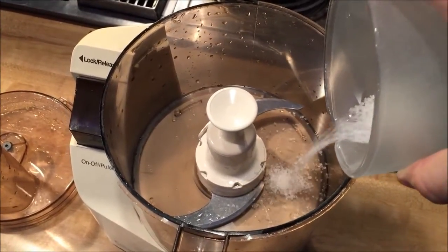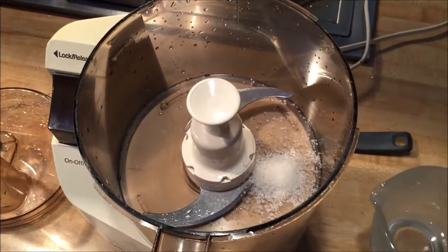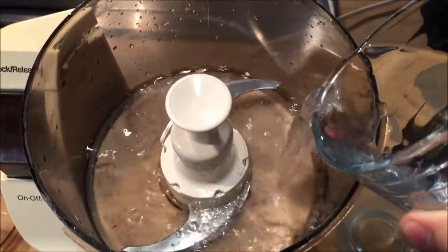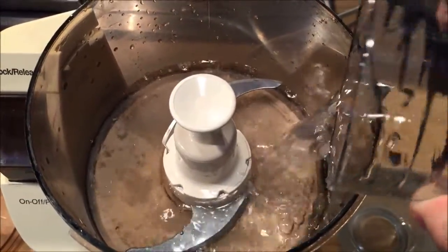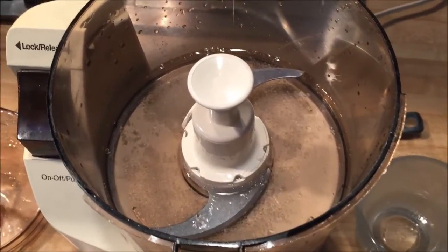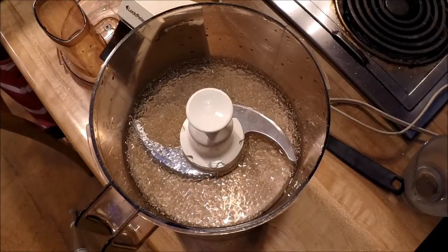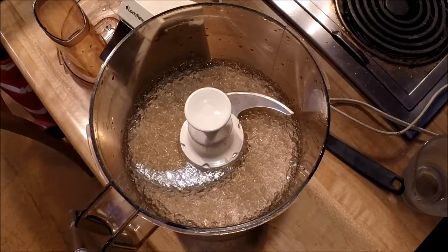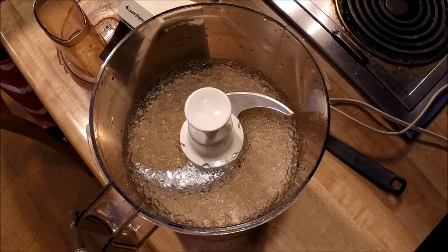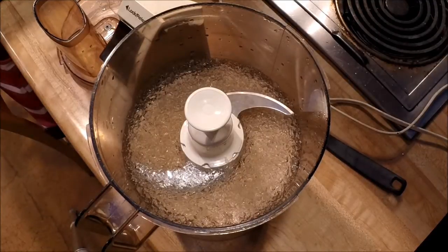I placed about a tablespoon of the polymer crystals in a food processor. Add about a cup of water to it and let that hydrate for about 10 minutes. You can see the crystals swelling up — it's actually pretty amazing what they'll hold. I think I read that one pound of this stuff will hold 50 gallons of water. It's really amazing.